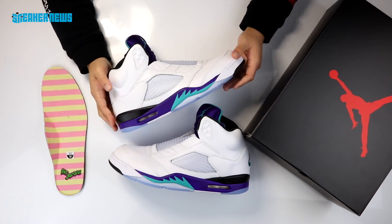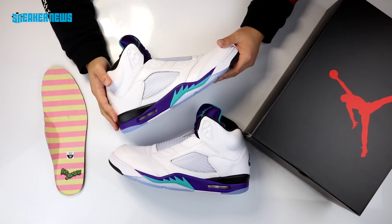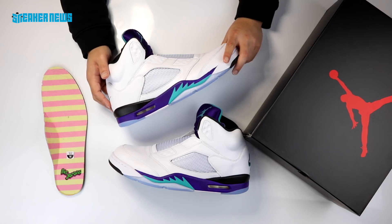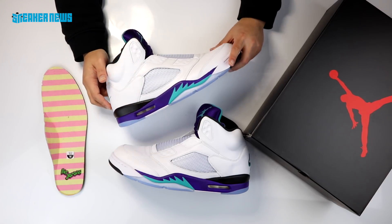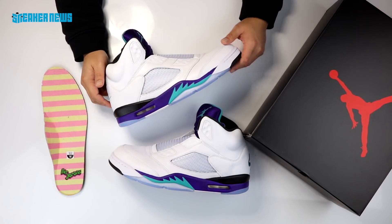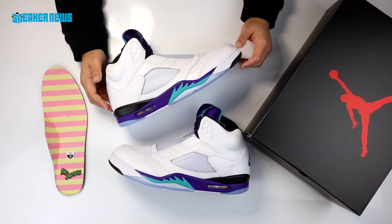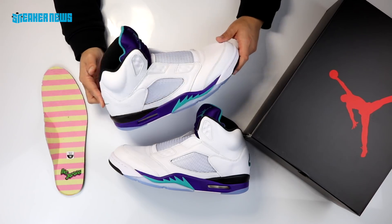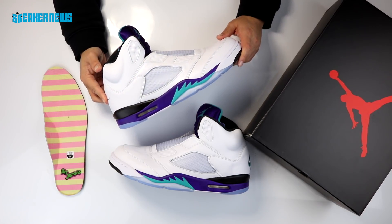The Jordan 5 fits true to size. We hope you guys enjoyed this video and learned something. If there's any other Air Jordan you'd like to see us unbox, hit us in the comments and we'll do our best to respond. We're posting new videos almost daily, so definitely subscribe and join in. Thanks for watching — we'll catch you guys next time.